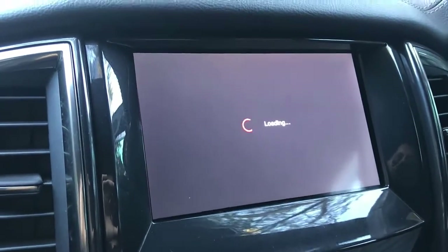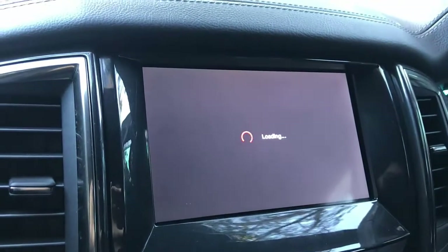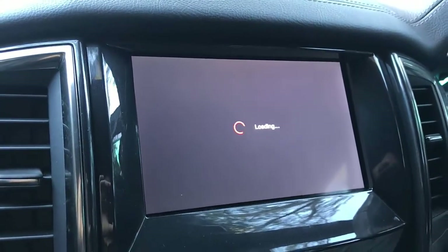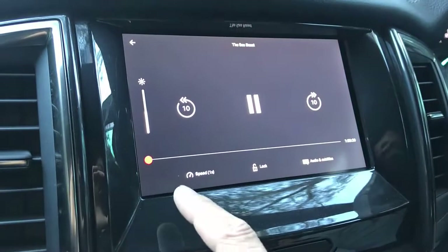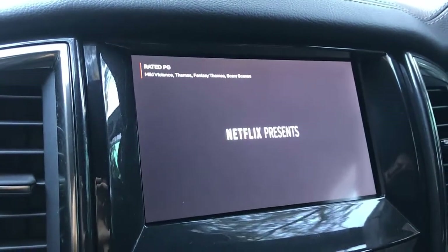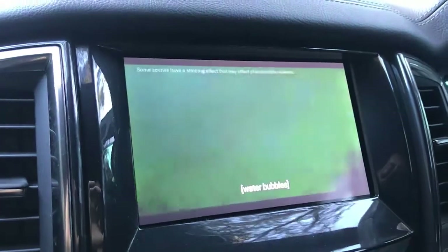Everything is working really well. One thing to mention: you can install multiple apps on the device, and you also have wireless CarPlay, wireless Android Auto functionality, and casting — you can cast applications as well. You can also mirror your mobile phone with this device.